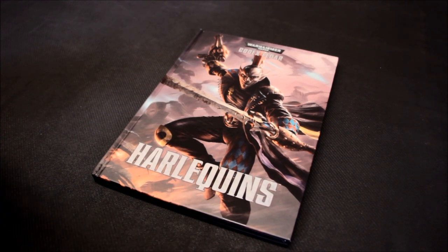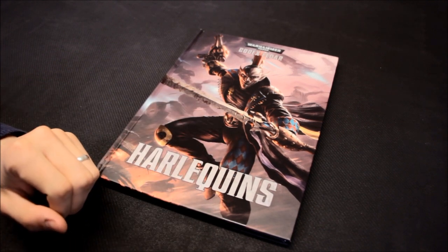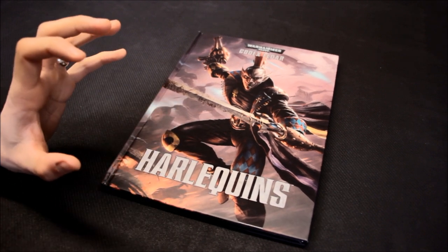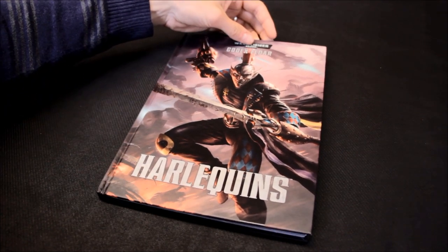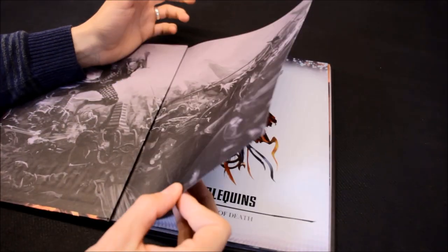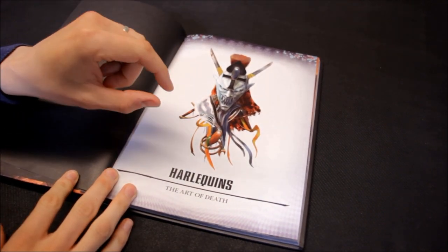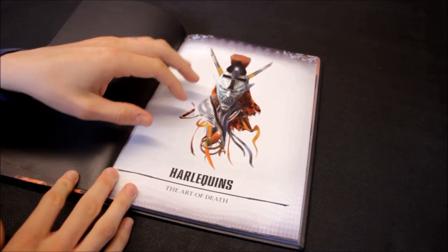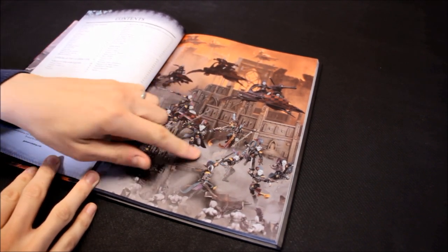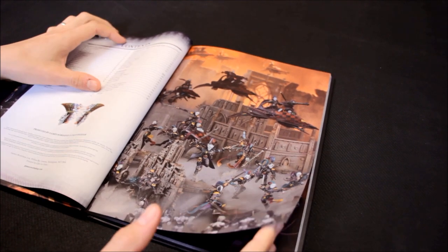I've got a unit of 10 Harlequins. I enjoyed painting them — it was a long process. I didn't hold back; I did a lot of the patterning on them and the end result was very good. Those were the old lead ones, and I've got a Shadow Seer as well. Now they're in plastic with added characters and vehicles, so there's more variety. It is tempting to get more Harlequins. There's nice artwork in the codex — seeing these in the front is like a colour palette, inspiration for the colours you can use.